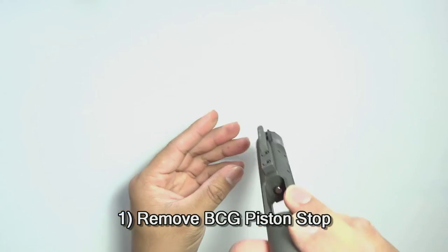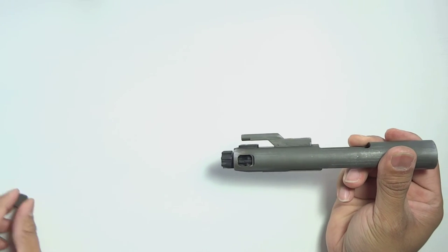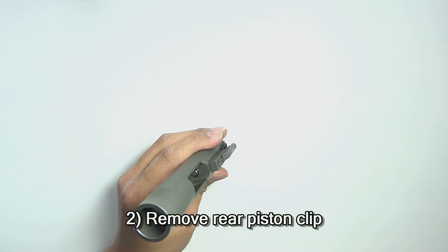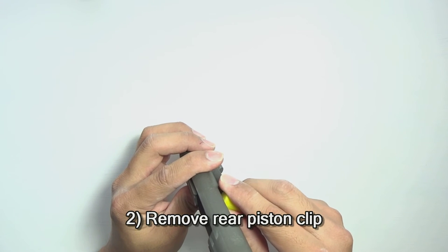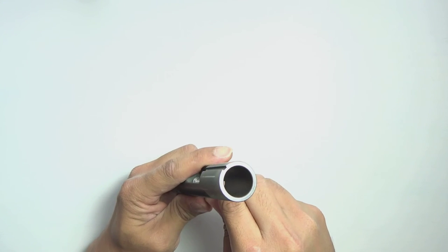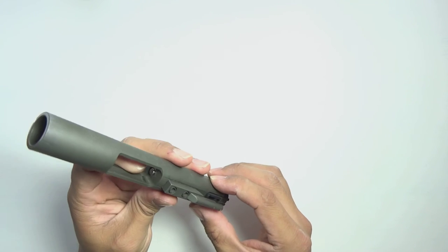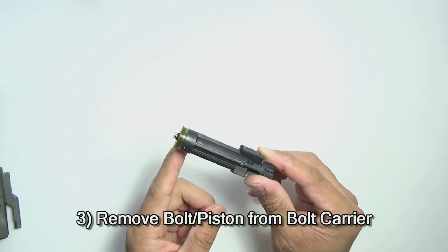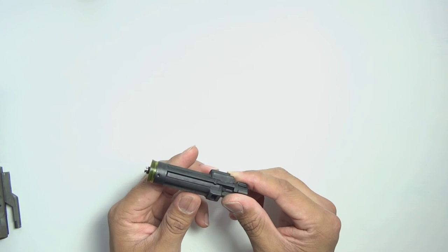First, we have to remove the bolt carrier group piston stop. As you can see, it comes out pretty easily. Next, we're going to want to remove this small E-clip here in the middle. You can either use two screwdrivers, picks, or you can modify a pick tool like I did, which makes it really easy to remove this clip. I also magnetized this tool so that the clip doesn't go flying — it actually catches it. Here I actually have an AKG piston cup seal; if you want to learn how to do that, check out Airsoft Outlet Northwest's YouTube page for a how-to video.